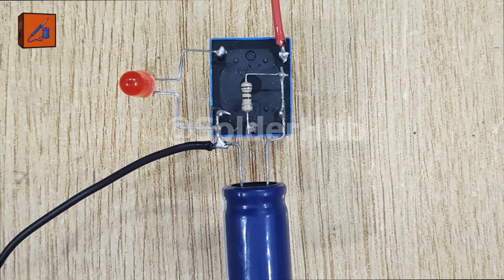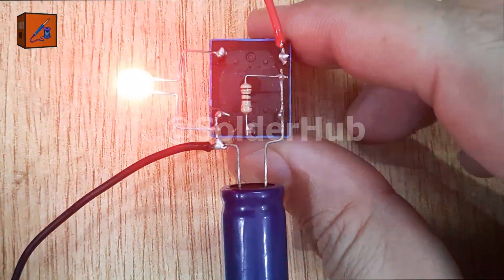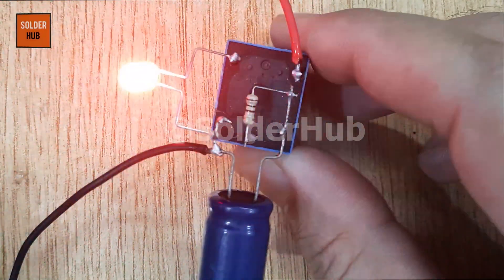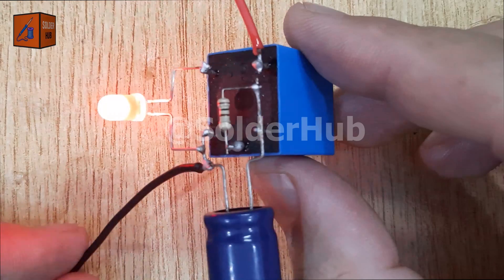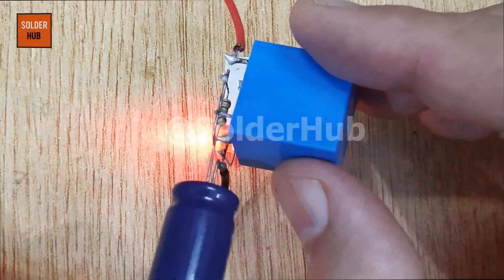Here comes the exciting part. When I connect the power supply, the LED begins to flash on and off automatically. The capacitor charges and discharges repeatedly, activating the relay coil, which in turn switches the LED on and off in a continuous cycle.